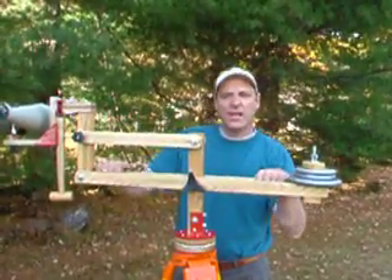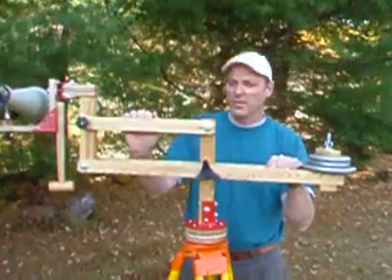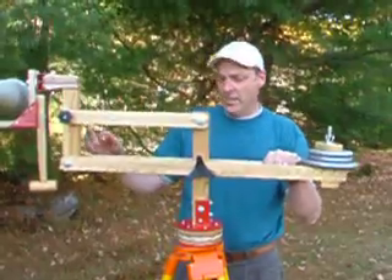Hi, I'm the builder of the Astrowood heavy-duty binocular mount, which you're looking at right now. I'm just going to explain to you how the four degrees of motion work on this particular binocular mount.